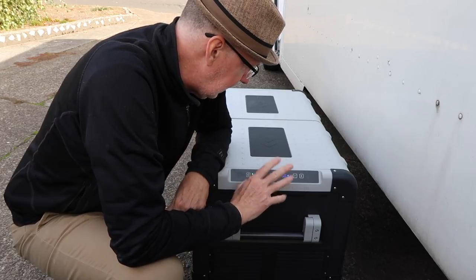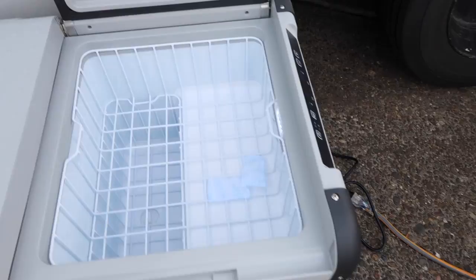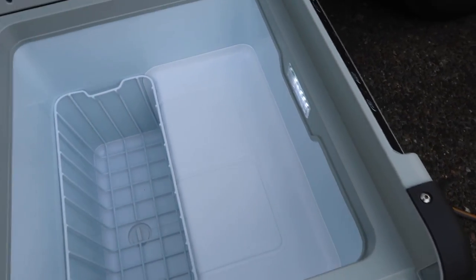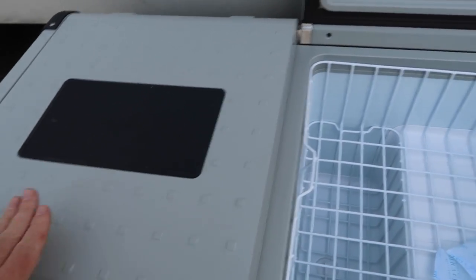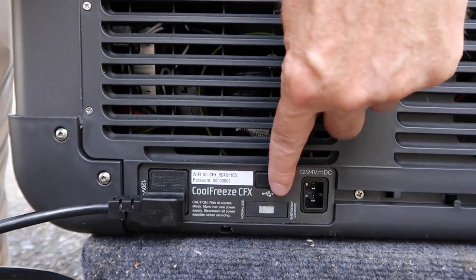The only thing left is to set up the Wi-Fi, but first I'll show the interiors. The smaller chamber — which is becoming the freezer — has a basket and a second deeper basket. The larger chamber also has a basket and an interior light that turns on when you open the door. The hinges can be reversed so the lid opens from the opposite side. There's also a USB charging port located near where the power cords plug into the unit.